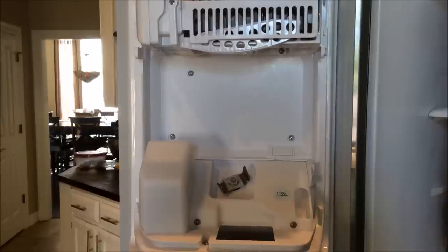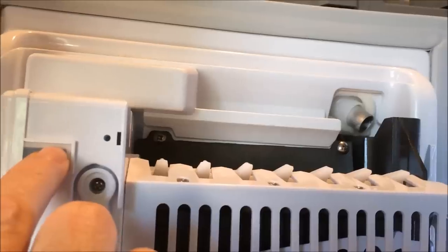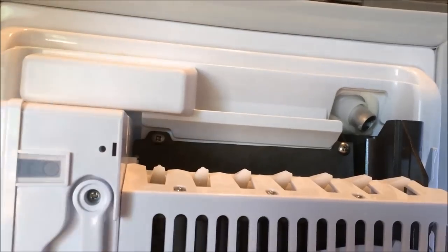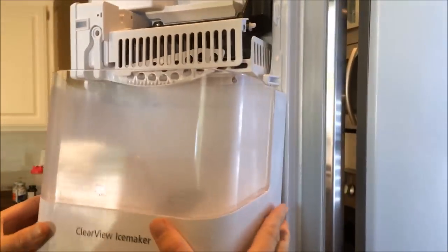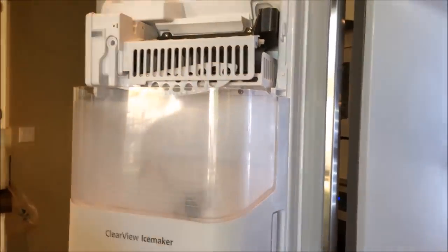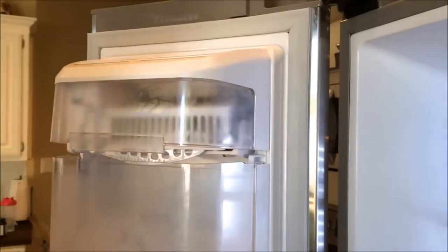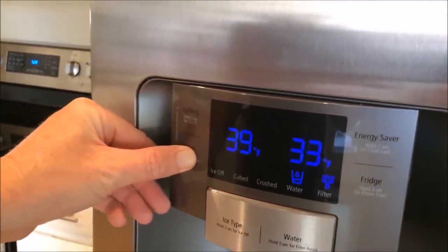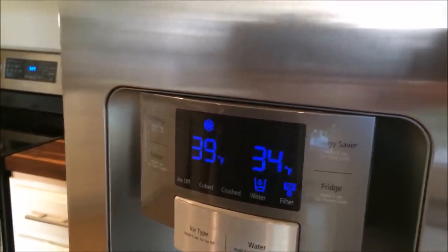Don't forget to put the bottom screw in, and then plug the refrigerator back in if you unplugged it earlier. Now that we've got the new ice maker in, we need to reset it. Push this button here until you hear a chime, and line up the ice maker bucket — it's like a gear — so the door sits flush. Put the top back on the ice maker and we should be good to go. This particular refrigerator has a Power Freeze option, so I'm going to hold the button for three seconds to power freeze it and get the freezer down to zero degrees. Thanks for watching, guys — hope this helps, have a great day!